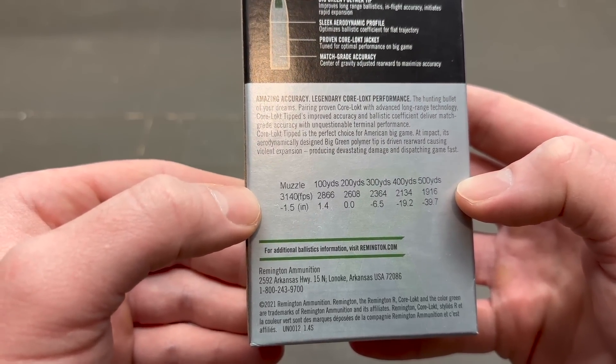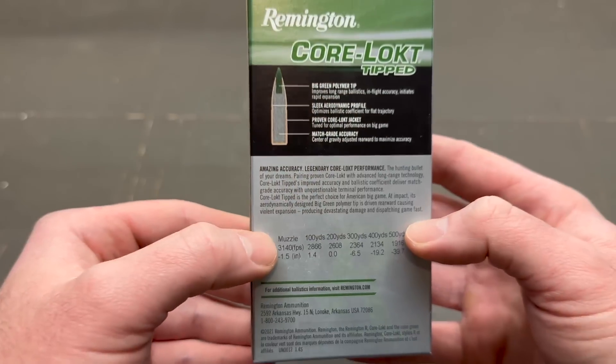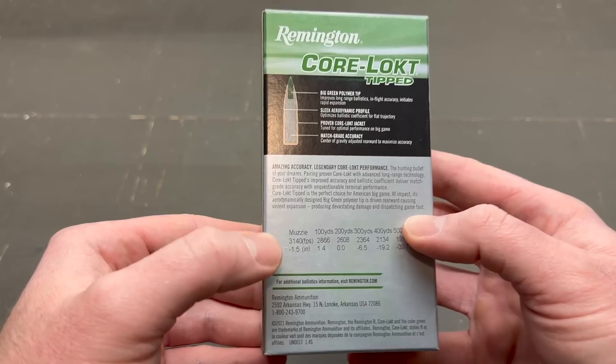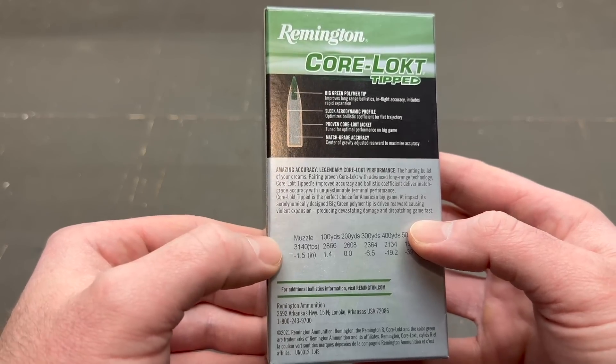We're using a 20-inch carbine, which I think is very appropriate for .243. There are a lot of youth rifles out there in .243 compact rifles. So we'll see what we wind up getting velocity-wise.